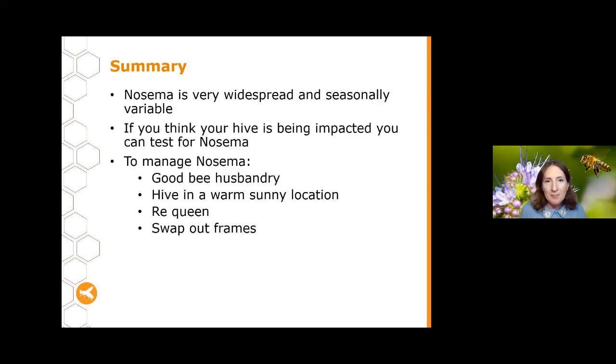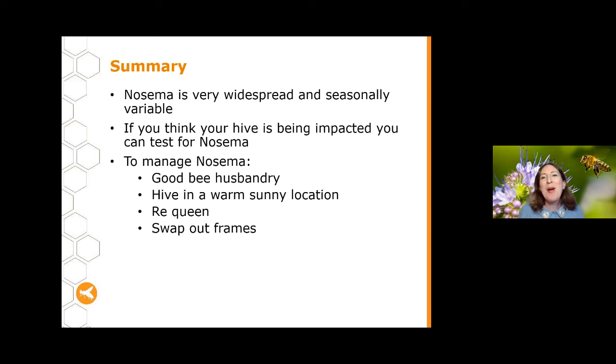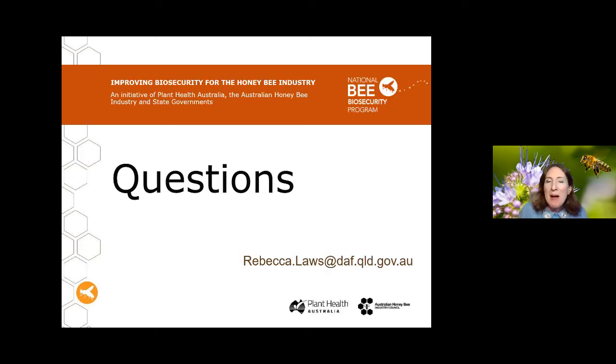To summarize tonight's talk about Nosema: it's very widespread and quite seasonally variable. If your hive is being impacted and you're seeing big losses, you can easily test for it. To manage Nosema, ensure good bee husbandry, keep your hive in a warm sunny location, requeen regularly, and swap out your frames. That's the basics of Nosema — let's move on to questions.